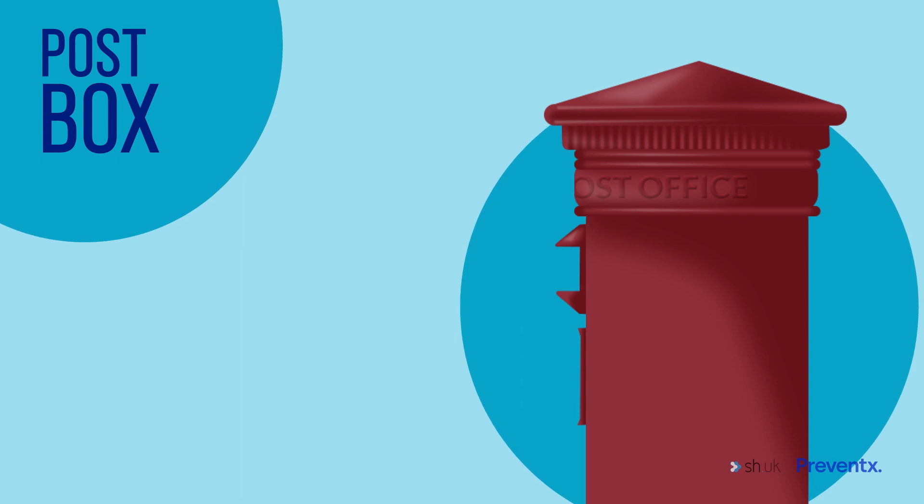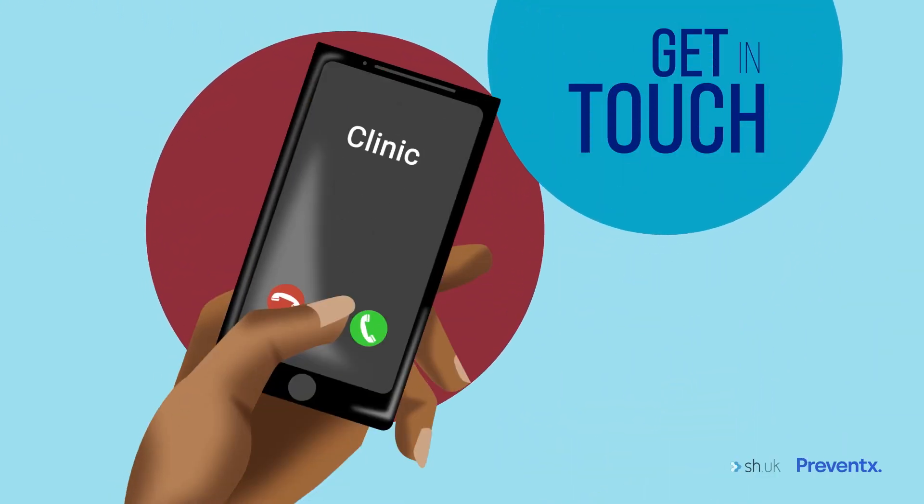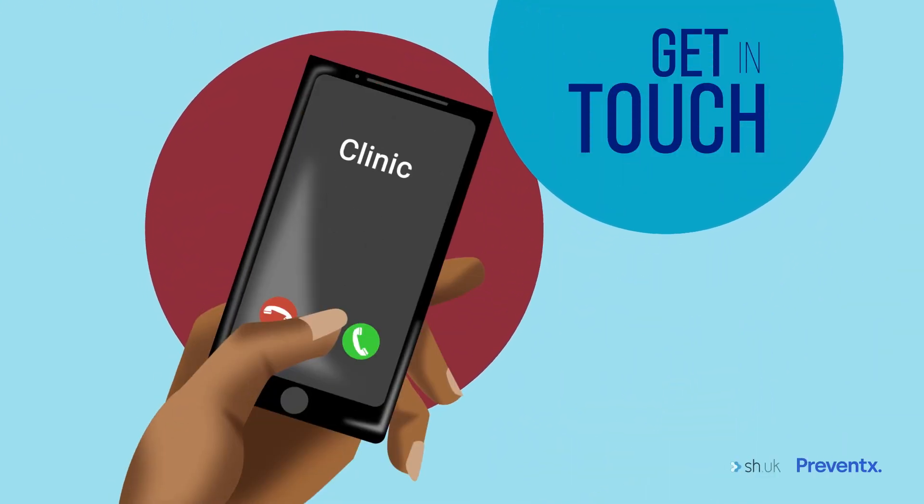If you had problems collecting your sample and you've tried all your lancets, get in touch with us or consider going to a local clinic. If you have any questions, get in touch with us.